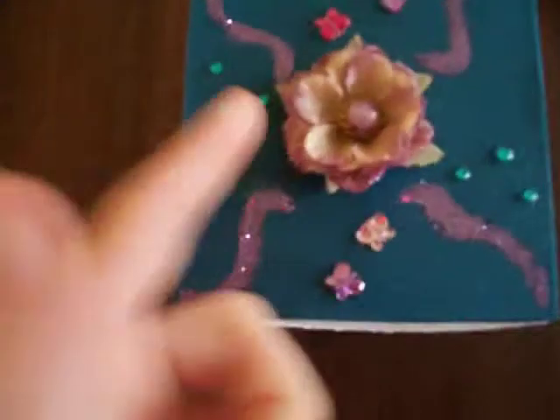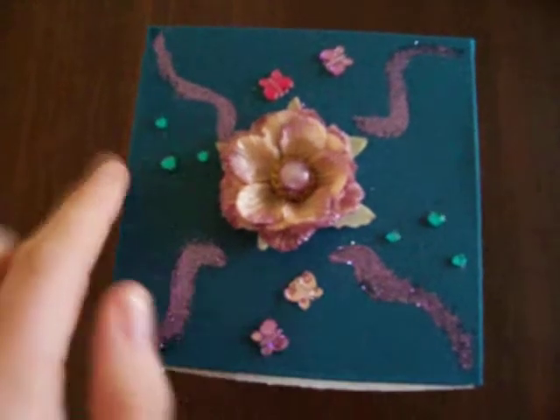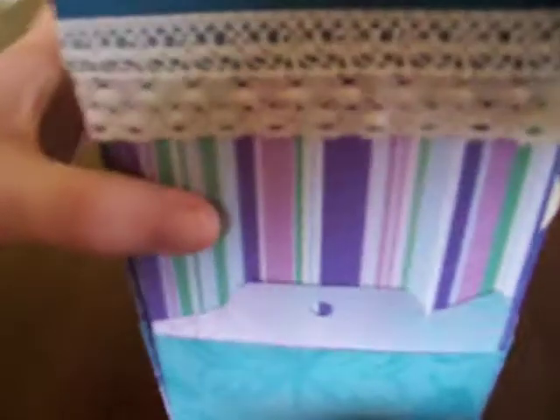Here is the top of it. I've just got a little prima flower here and I've got some little bling butterflies, little crystals. I've glittered some little purple waves on there just to make it a bit more sparkly. Then around the edge of the lid, I have some lace that I've just left plain. I was thinking about inking it up but I just want to leave it plain because I feel like the white really brightens up the side of it a bit more.